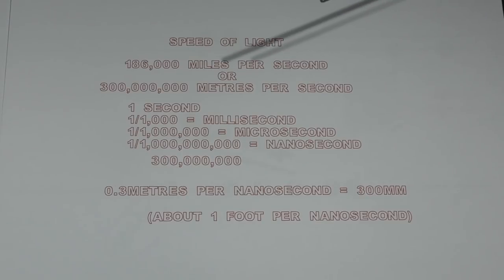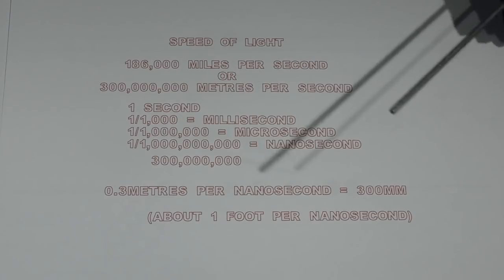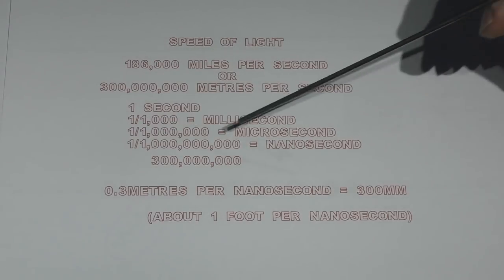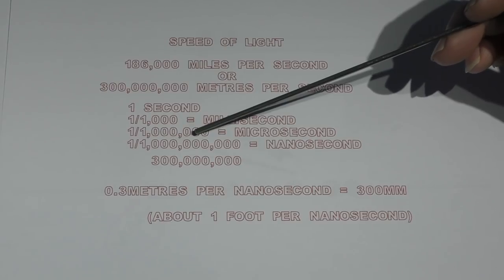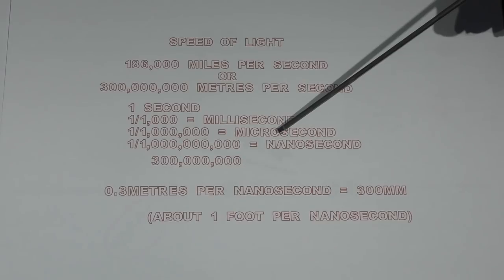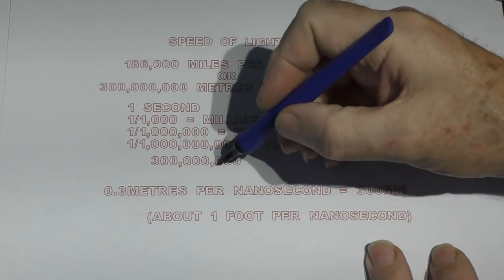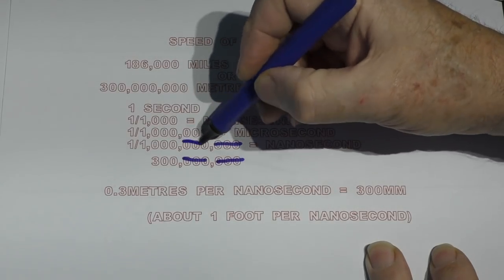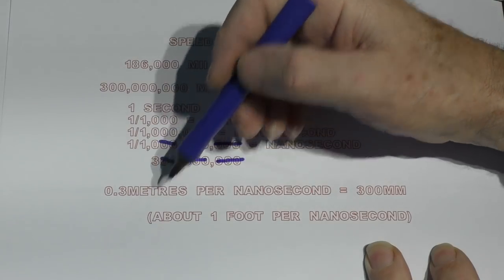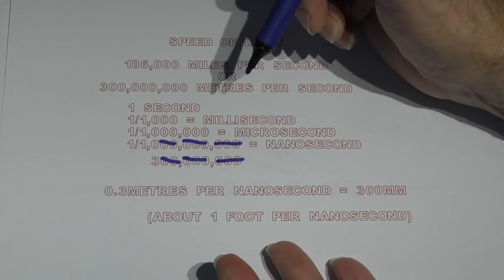Let's just move on to time. Everybody knows what one second is. Can you imagine a millisecond — one thousandth of a second? How about a microsecond — a millionth of a second? I'm sure nobody can actually imagine what a millionth of a second feels like. Then we go a thousand times smaller than a microsecond: it's called a nanosecond. If we do some very simple maths, we find that in one nanosecond, light travels 0.3 of a meter — about a foot. That's how far light travels in a billionth of a second.